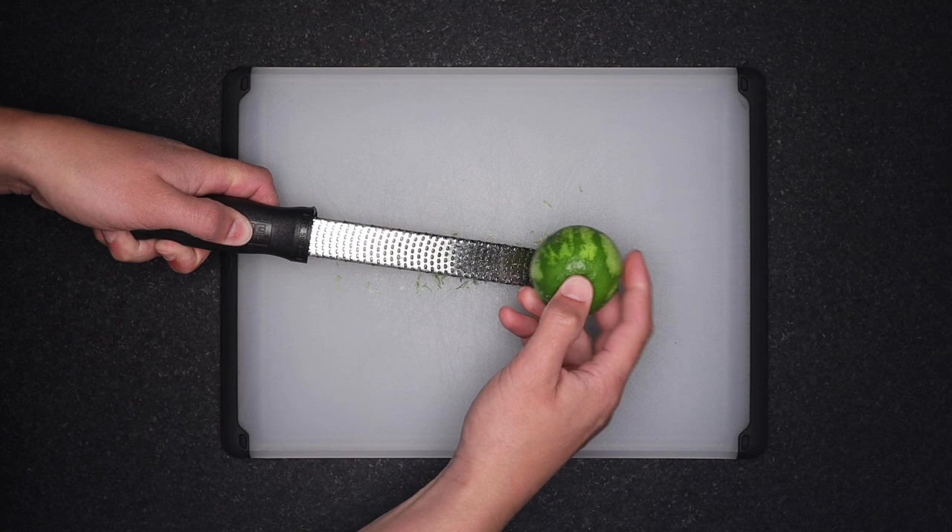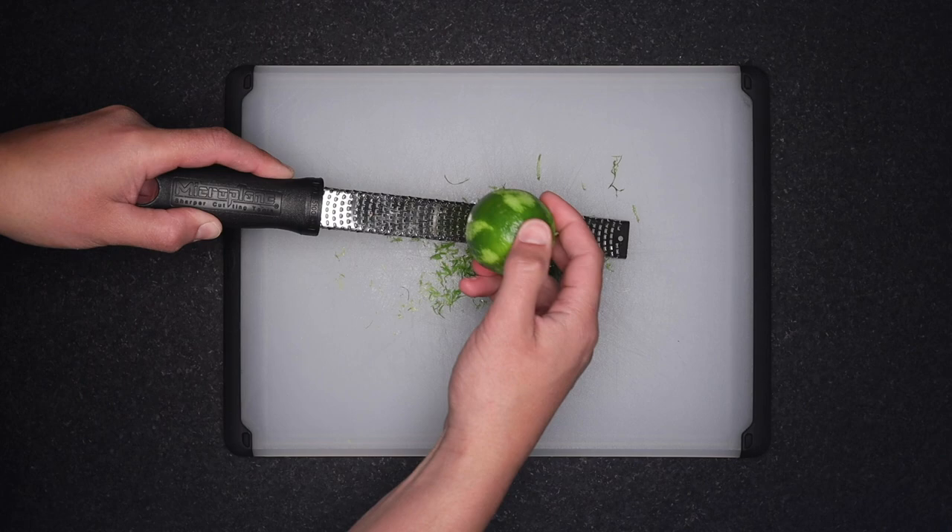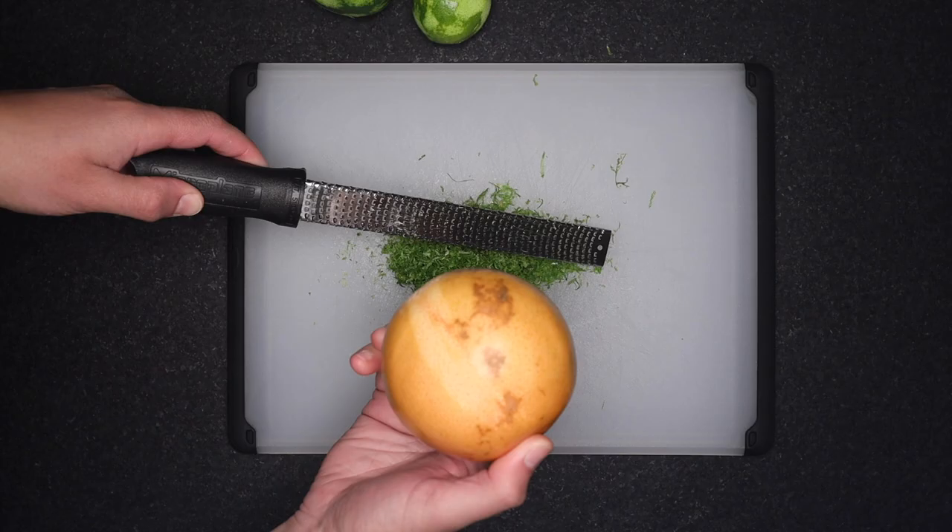One long swipe, rotate slightly, another long swipe, rotate. This method still leaves a lot of zest around the very top and very bottom — that's easy to go back and get. I'll blast through maybe six of these limes, then I'll do the grapefruit. Gotta take the sticker off for this. The oils in that zest are just so potent, your kitchen will smell amazing at this point.